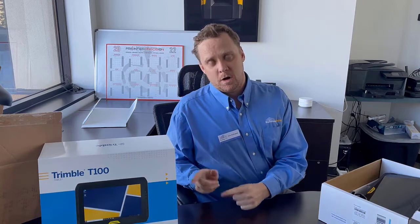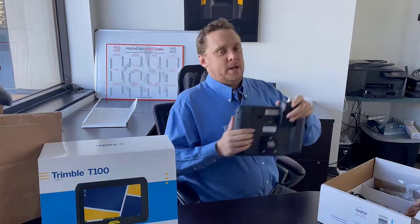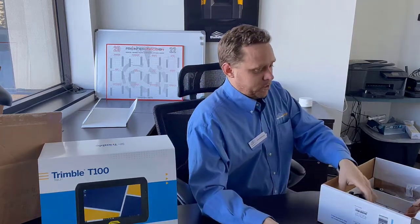Welcome to another exciting edition of Building Better with Building Point America West. Today we're going to be going over one of the new T100 triple tablets — some of the new versions and additions on this tablet. Of course it has the attached radio module, which makes repairing and replacing that radio a lot easier.